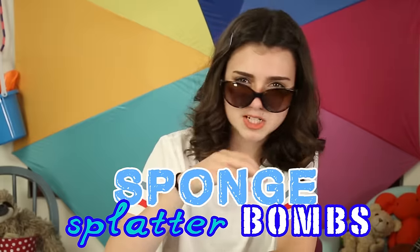Hey Cool Cats, this is where it's at. Sunny here, with refreshing hacks to help you beat the heat and stay cool as a swimming pool. Let's kick it off with a bang — my sponge splatter bombs.